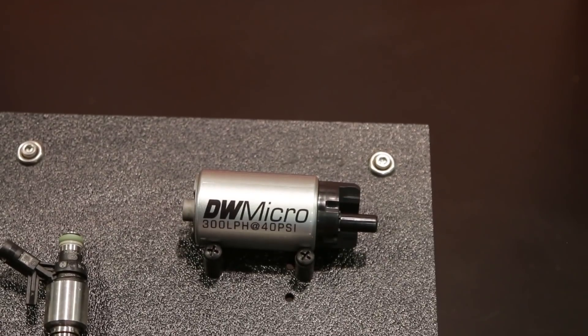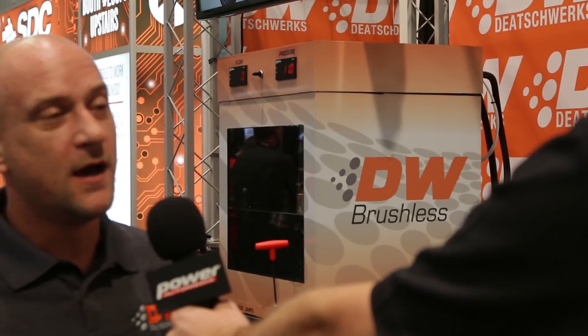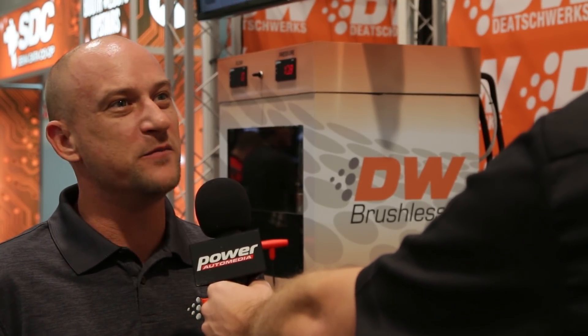Our industry talks a lot about E85 compatibility, which is important with fuel pumps. With a brushless fuel pump you go from E85 compatible to E85 proof. You can run any fuel through it — methanol, Q16, even water. We're running water through our brushless pumps all week long here at SEMA and they don't miss a beat.